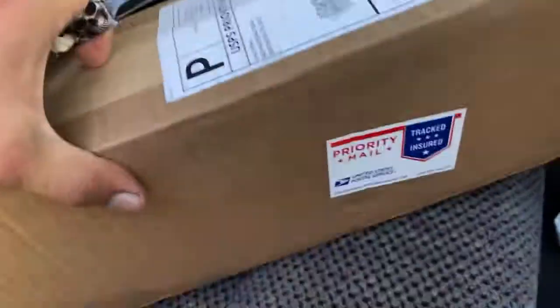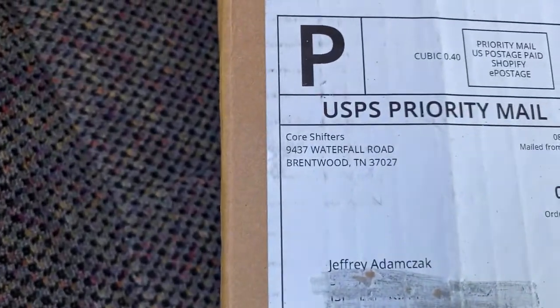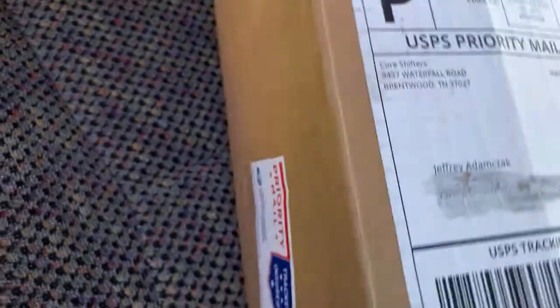St. Claude's came early, you guys — look what we got. Yeah boy!